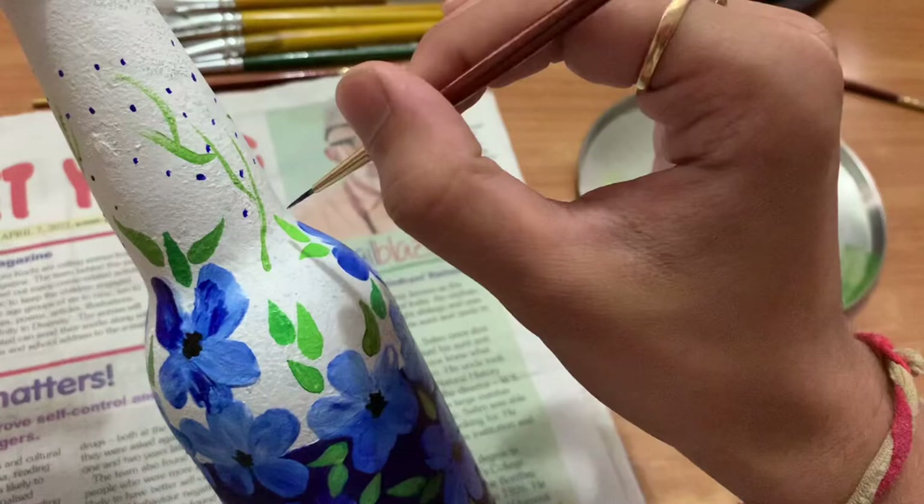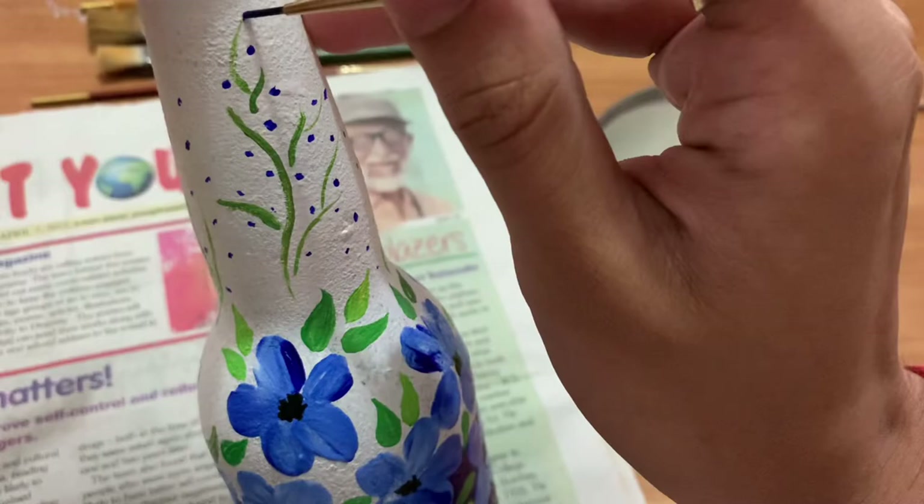Add blue colored dots in the white portion just to increase the beauty of the bottle art, and for the bottom portion use white glue.